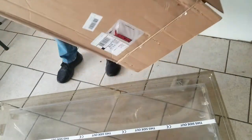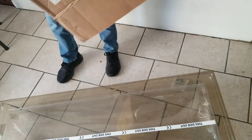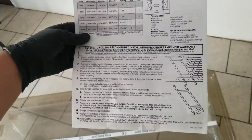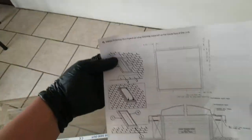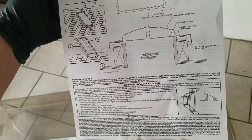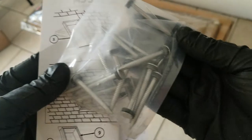It also comes with the nails and the instructions. The instructions have a size information chart, which tells you the size of roof opening that you need based on the size of your skylight.